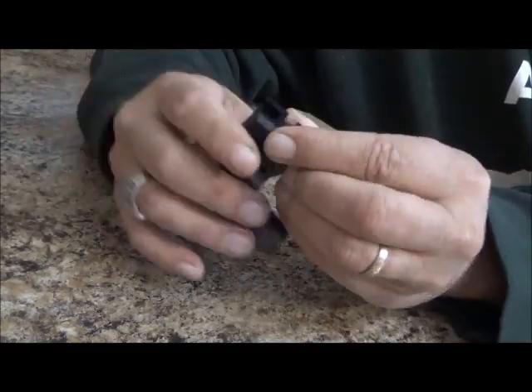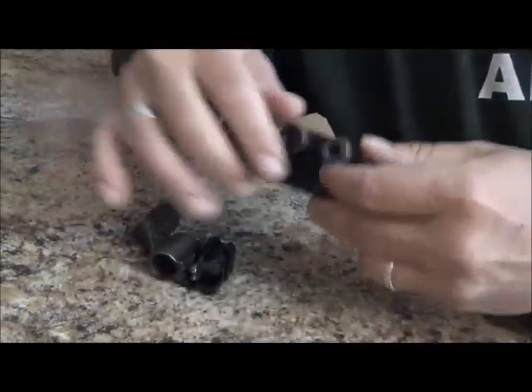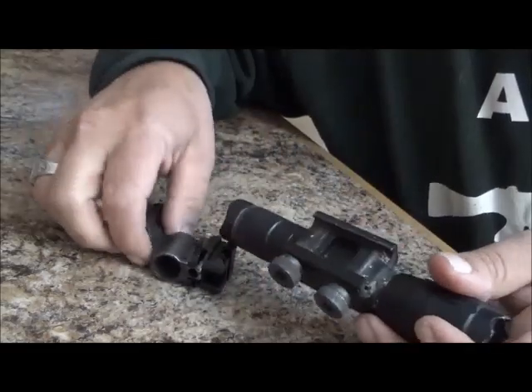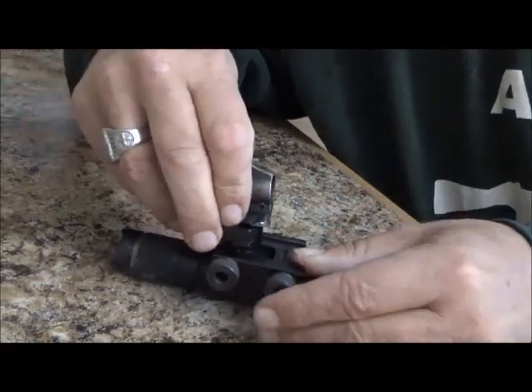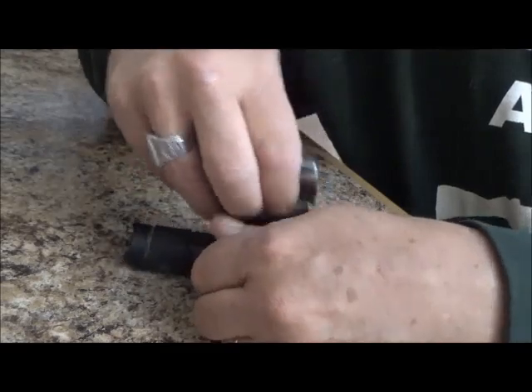It'll sit just like that, and then you mount your flashlight or whatever on here. Here's an old crappy flashlight, but it still works. So the gun goes like this, flashlight like this. This is the heavy duty mount — this is the 22 millimeter mount.